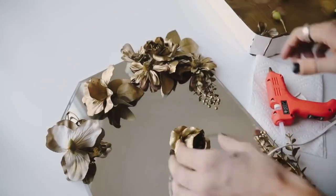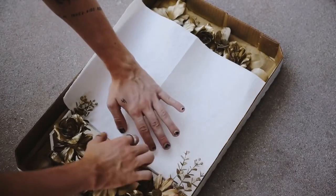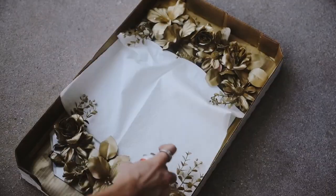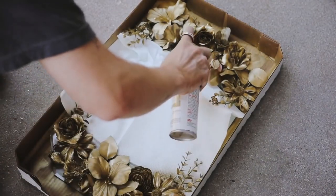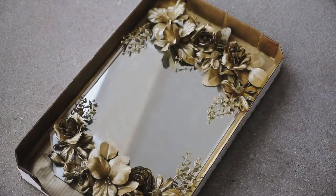Once you have them all glued and adhered down, this is where we're going to go in with our brass spray paint once again, making sure to cover up any of the mirror sections and really thoroughly coat those pieces in the brass spray paint to give it a full-on finished look.